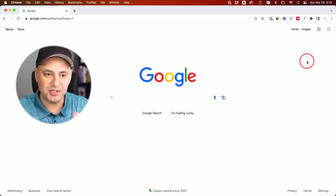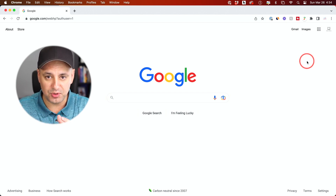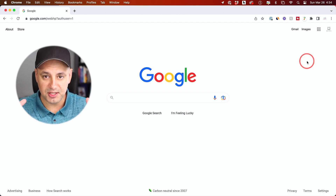First, let's set up some things inside the back end of our channel, which happens on the Google side. Google owns your YouTube channel, and everything is under the Google email, so we're going to have to set it up through that first.